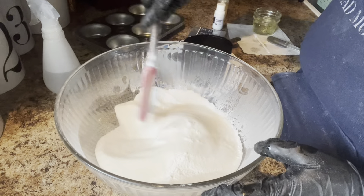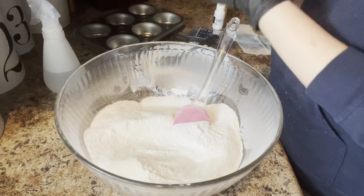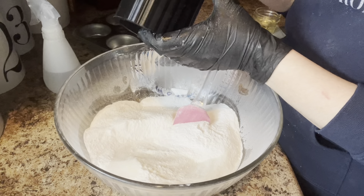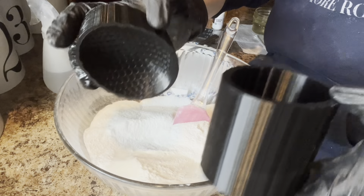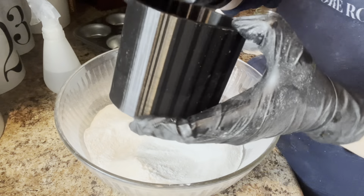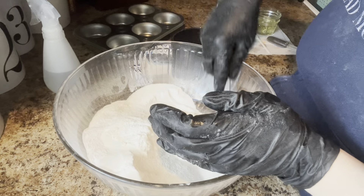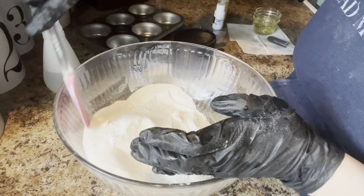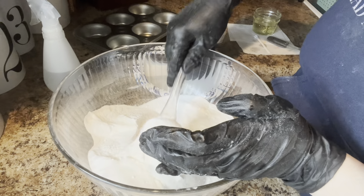I'm gonna push my luck here and make my dragon's egg. You can see it's got all these scales on both sides - there's a lot of room for it to fall apart, so I'm probably gonna drive myself crazy, but I had to try it.